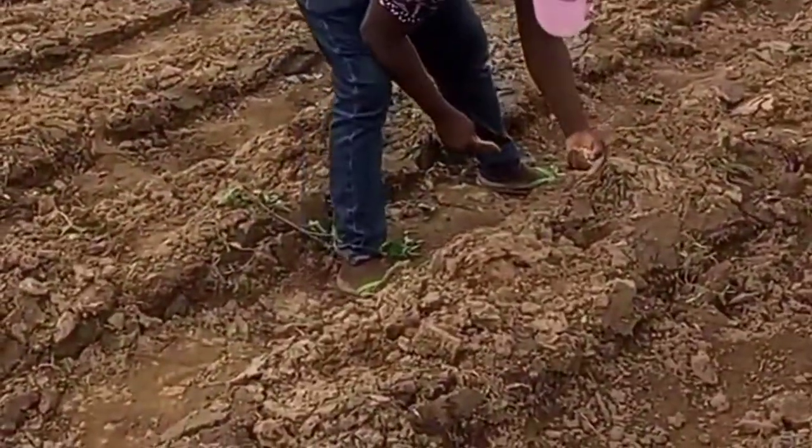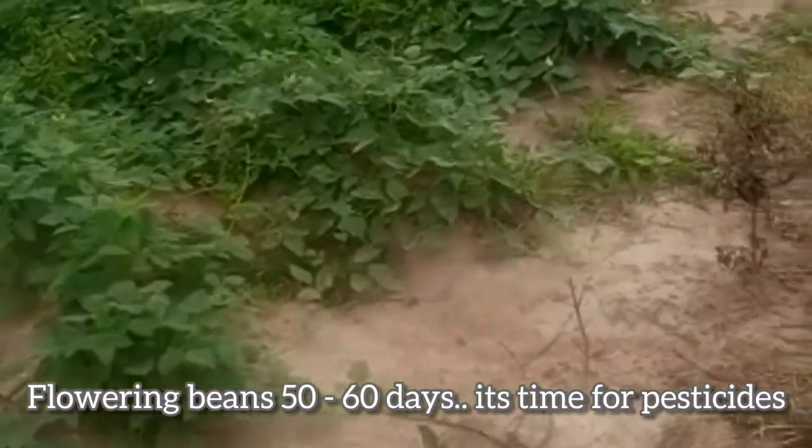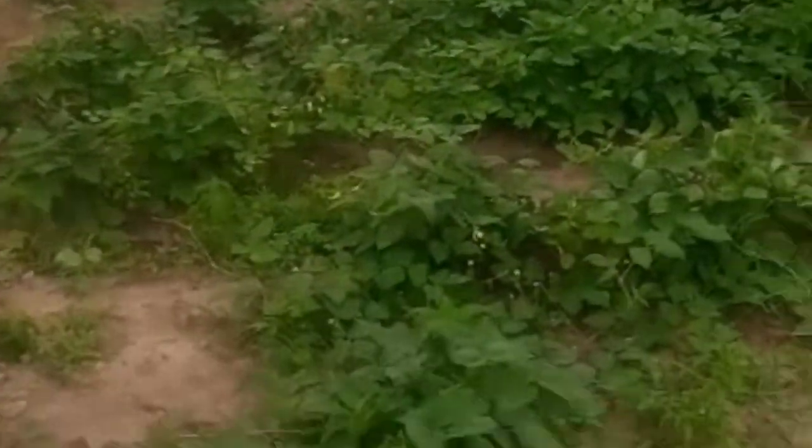After planting the beans, it takes about one month to one and a half months for the beans to start flowering. When it starts flowering, I spray insecticides and pesticides. This drives off all the pests and insects that come around to eat the bean leaves, because that inhibits the growth and production of your beans seeds.